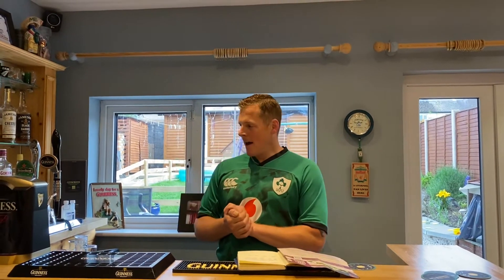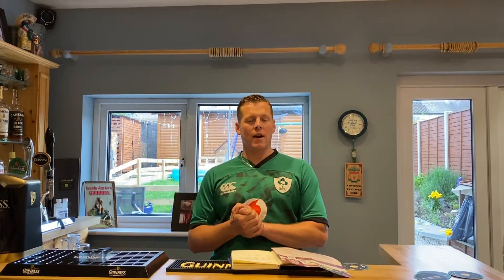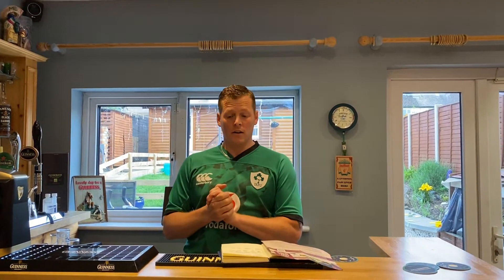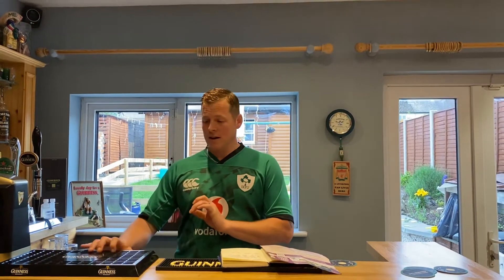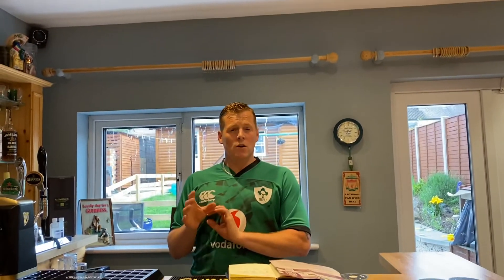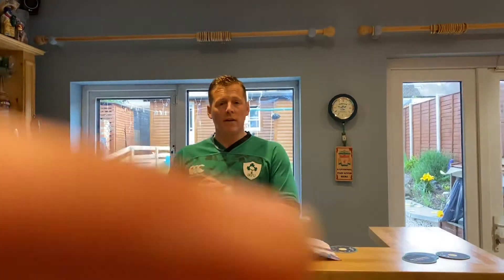Today I'm going to be doing a Mangrove Jacks Roasted Stout. I brewed this four weeks ago, then I force carbonated it a week ago for a video I did on the channel. I had a few questions and I did a tasting that day. I tasted it the next day and I thought it just wasn't quite ready.